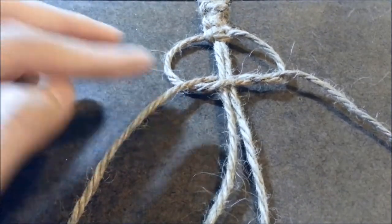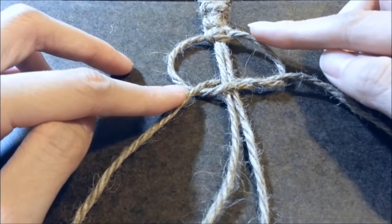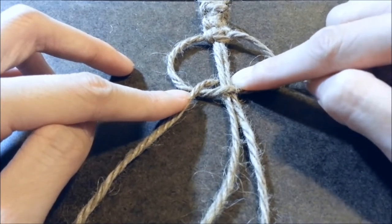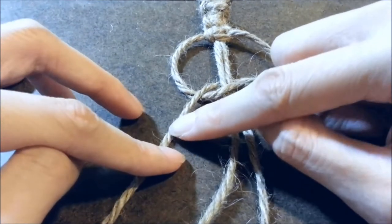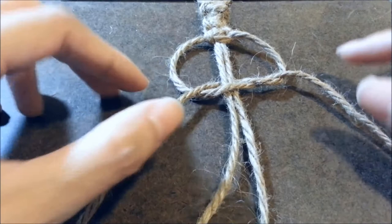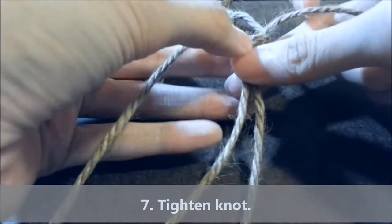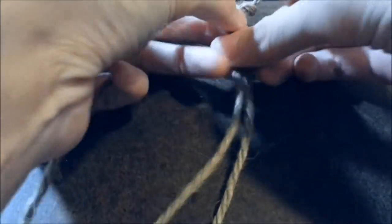As you can see, you have your right working strand tucked under, then over, then under the core strands, then over your left working strand. So now we can tighten this — make sure it's nice and taut. And now you've completed the first half of the square knot.